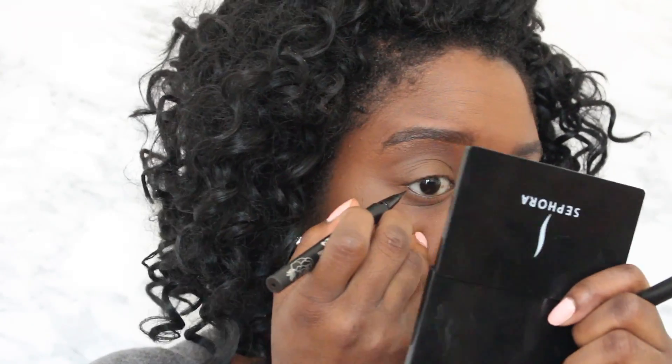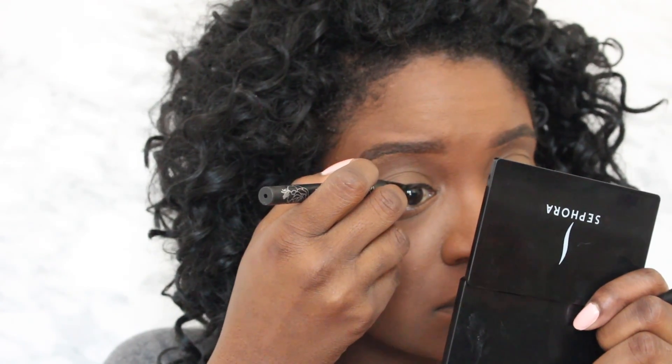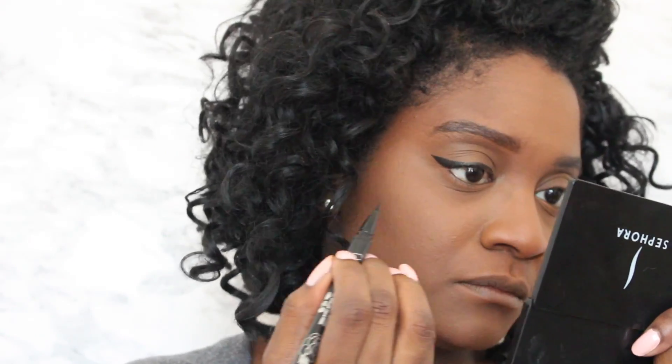Now for the eyes — I'm gonna go ahead and line my upper lid with a wing liner using the Kat Von D Tattoo Liner in the shade Trooper Black and give myself a natural wing. My eye started twitching so the lid is whatever — I do care, but I don't care as much because I wear glasses. Next I'm going in with a small liner and smudging it on my lower lash line.